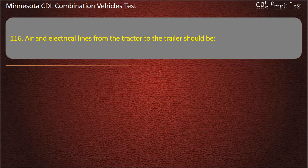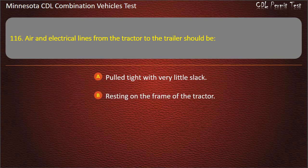Question 116: Air and electrical lines from the tractor to the trailer should be — pulled tight with very little slack; resting on the frame of the tractor; or secured but with enough slack for turns. Answer: Secured but with enough slack for turns.